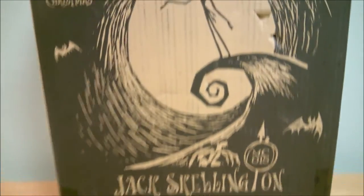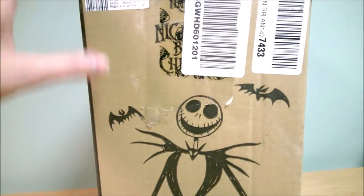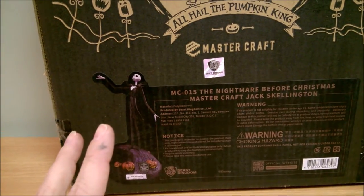Here we can take a look at the box. This is just the plain cardboard shipper box. It had a postage label on there and I managed to get part of it off. I did purchase this used off eBay.